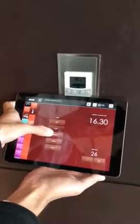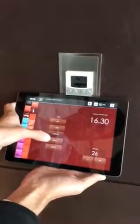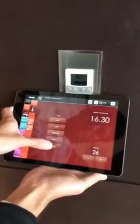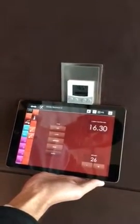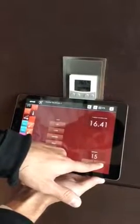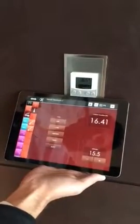Off, low, medium, high, auto. Can you press also that set point? Yeah, I will do that. We can make it 15.5.